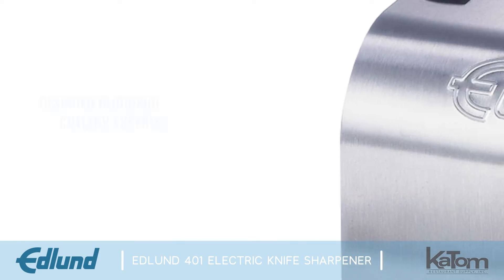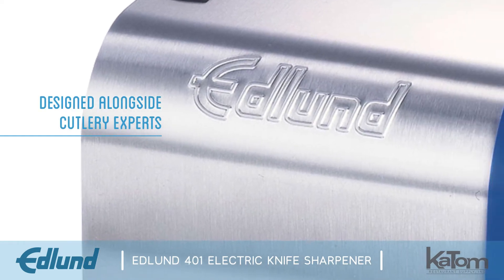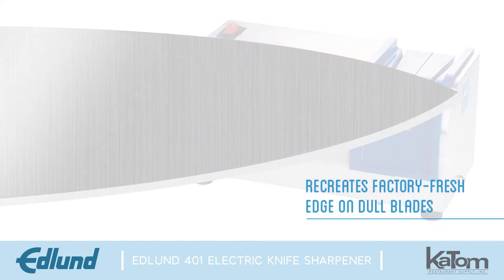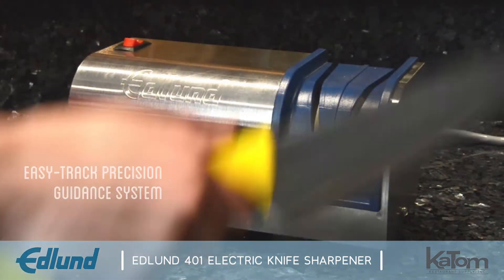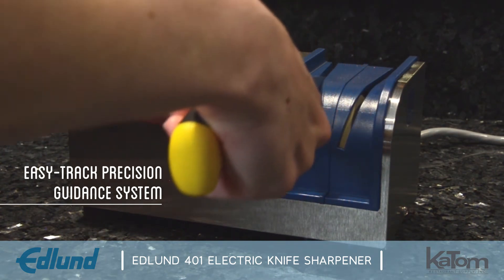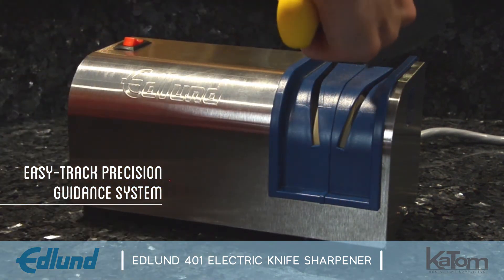Designed alongside engineers from the market leader in professional cutlery, Edlund's 401 electric knife sharpener recreates a factory fresh edge on dull blades. An easy track precision guidance system maintains the integrity of the entire edge from tip to handle with clean and easy operation.